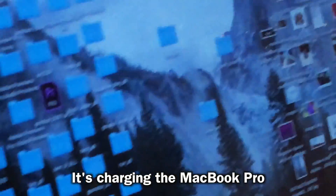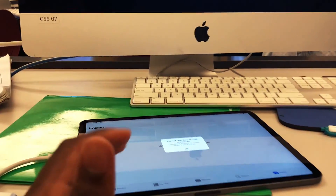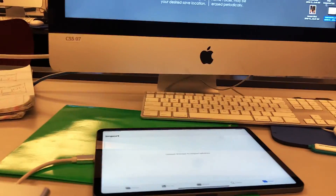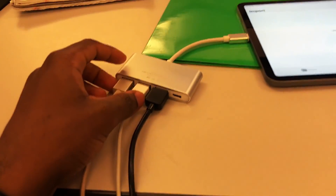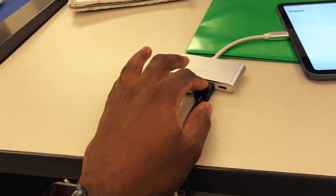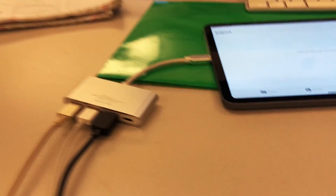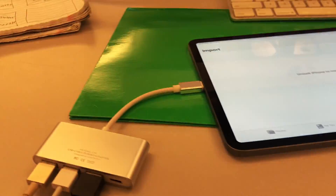I gotta drop this tonight. It's charging three devices now — this is unheard of! Using one iPad device, it's probably gonna drain the battery on the iPad quicker, but this is gonna be a lifesaver. It's charging my phone, it's charging my classmate's phone, it's charging a MacBook Pro. This is amazing.